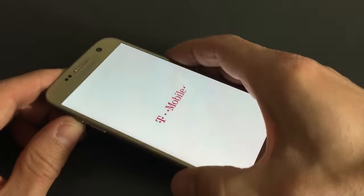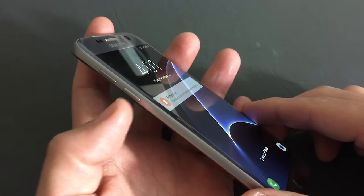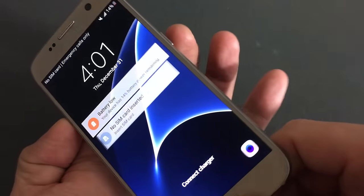Now, if that doesn't work, what you can do is hold down three buttons: the volume down button, the home button, and the power button.